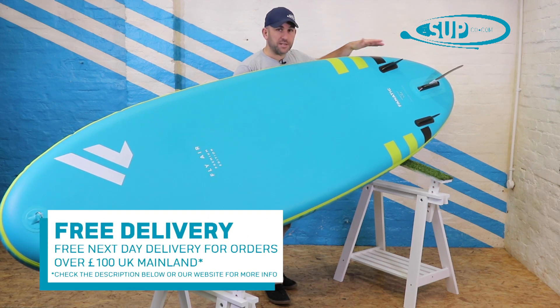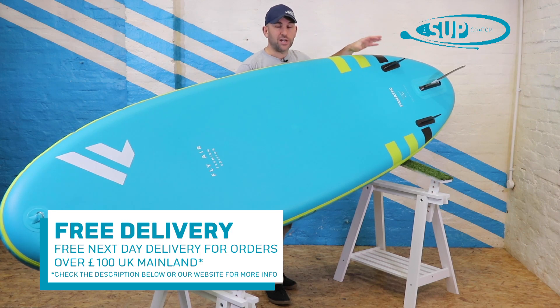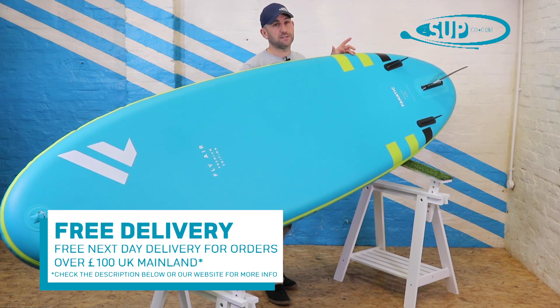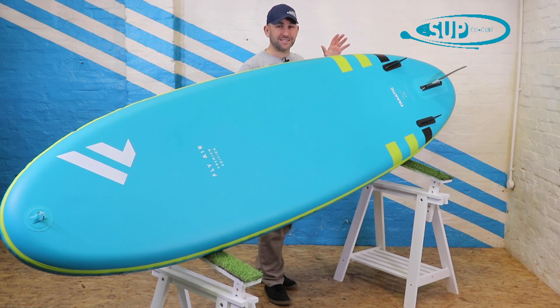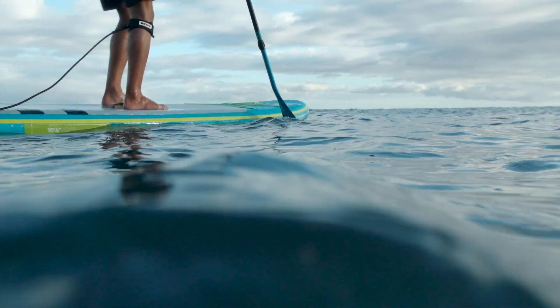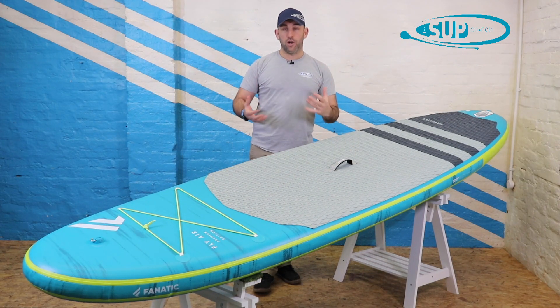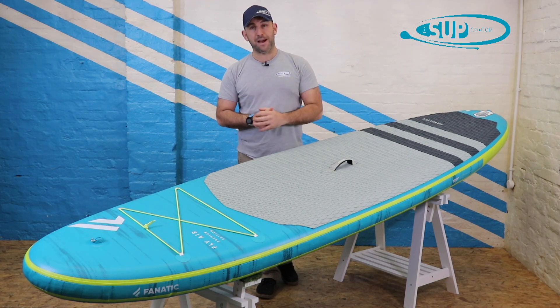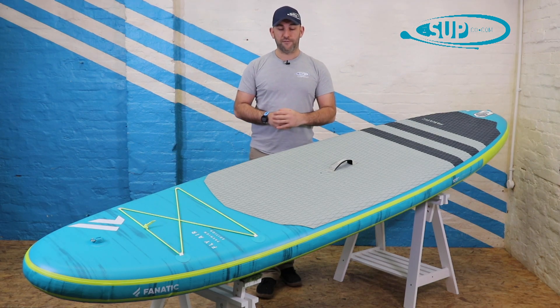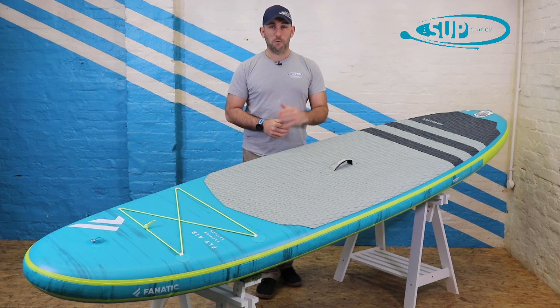In the centre we have a US fin box, which is standard across pretty much all stand-up paddleboarding now. Where Fnatic are exceptionally generous within the premium board is they include a really nice quality honeycomb glass fin. On the 10.8 Premium it's a 19.5cm fin, which adds masses of tracking and makes it really pleasurable to paddle, particularly if you've got a couple of people on there or small kids. Overall, if you're looking for a family-orientated board or you're a paddler starting out slightly on the larger side of life and wanting a very stable board underfoot, the 10.8 Premium from Fnatic is well worth a look.